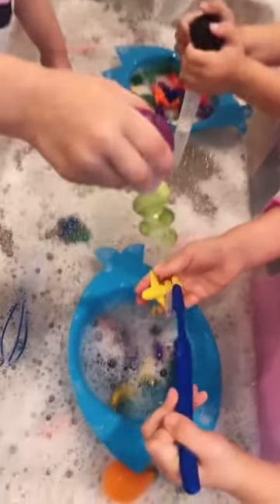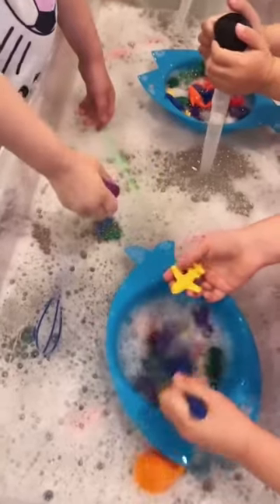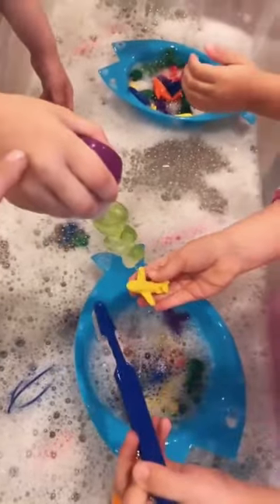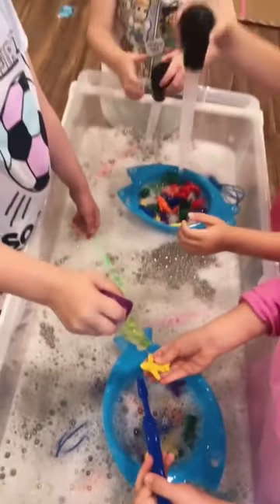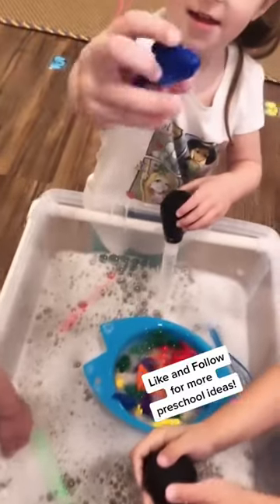These little friends are washing our counters at the sensory table. We just have soapy water in here, and then we have some little mini whisks and some different droppers. And those are turkey basters from the dollar store. And that's a fish counter.